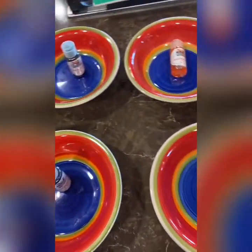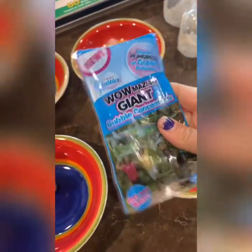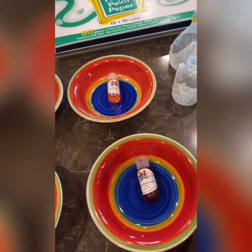I'm going to fill these bowls with a little bit of the liquid watercolor, then add some bubble concentrate. I don't have so much, so I'm going to add some dish soap and a little bit of water to bubble it up.